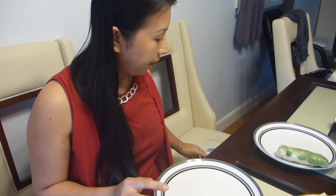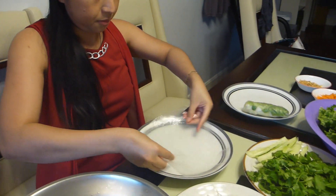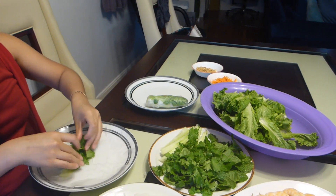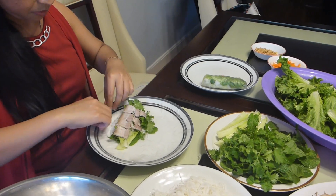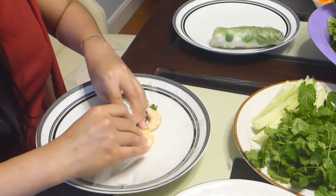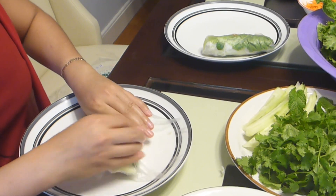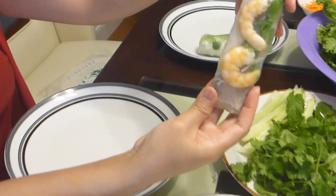Put the shrimp in last — the reason is so that it shows on the outside after you roll it. The shrimp is for the beauty of the roll; you want it visible, not hidden inside. Make sure you roll it tight. If you don't roll it tight enough it's going to be loose and not look good, but don't roll so tight that you break the paper. It takes practice — I've made this so many times that I can estimate it perfectly.